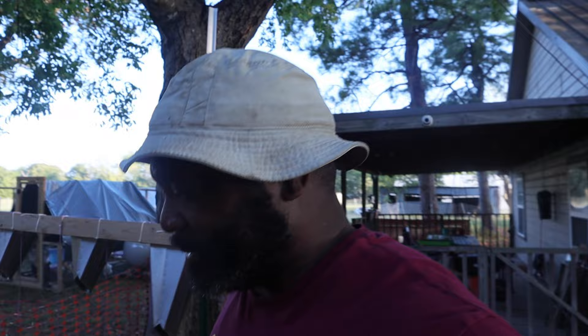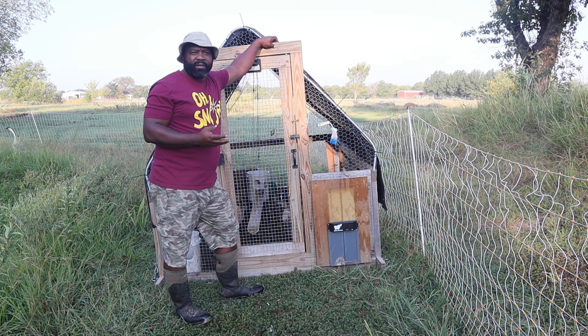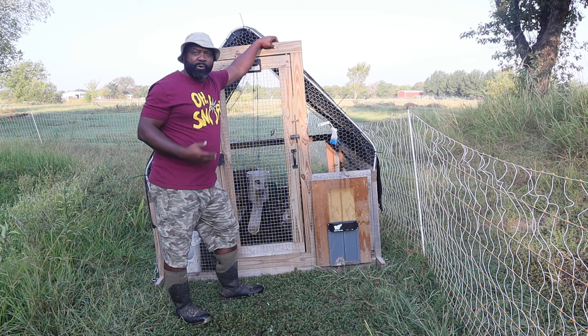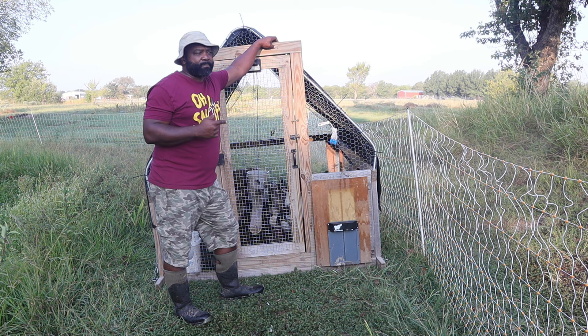Today we're going to be processing some animals - ones we don't like to process. First, let's take care of the animals. We kept the ducks locked up because we have way too many drakes - the new drakes we hatched out from the Welsh Harlequin. One bad disadvantage of hatching your own eggs is you'll most likely get 50% male animals. We don't want them to get too aggressive; that's something we learned last year.